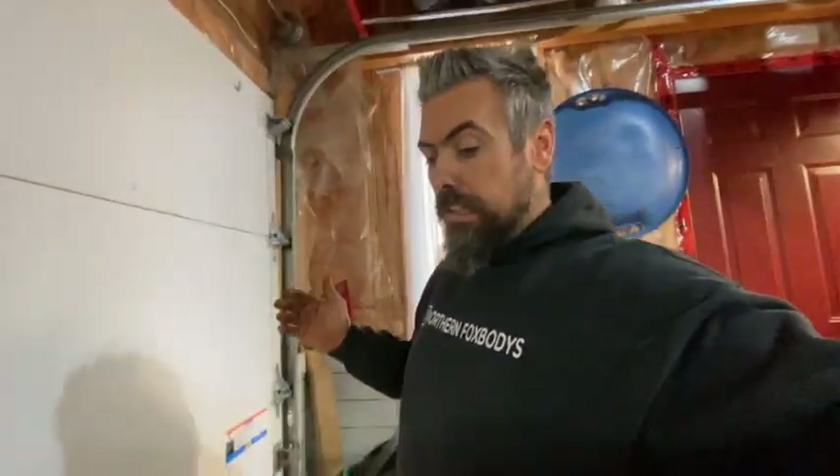How's it going everyone? Back in the garage again. I think that's going to be my saying — back in the garage again.